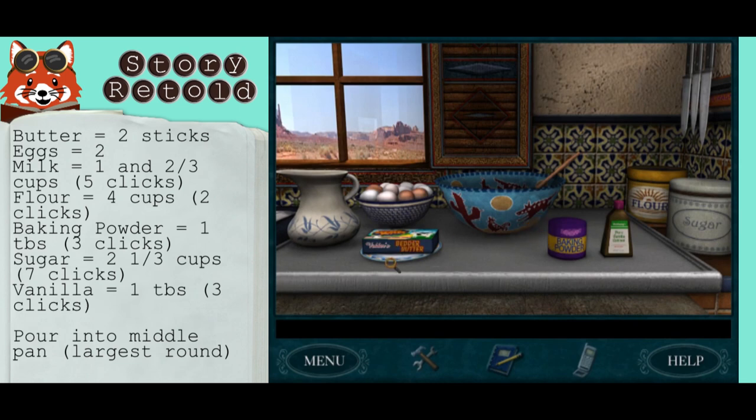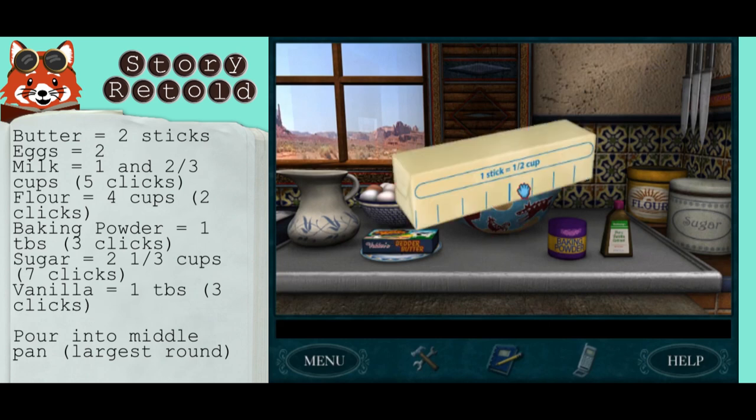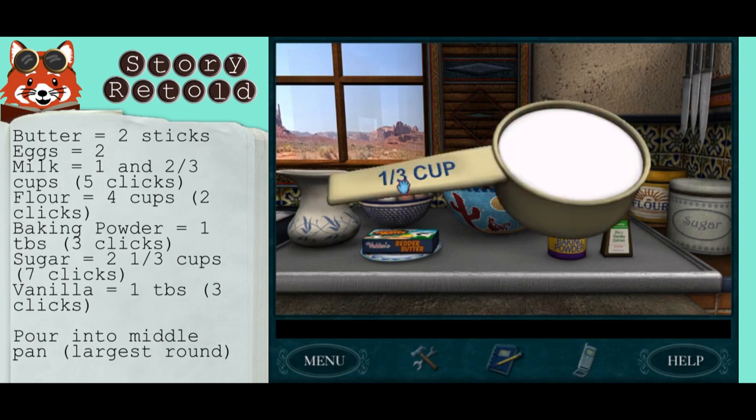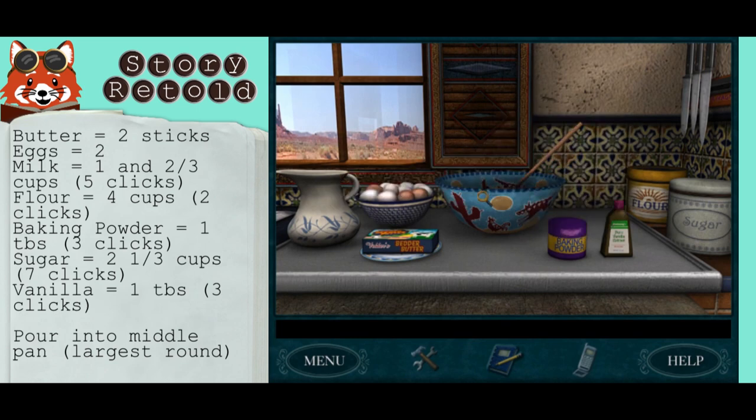To get a cup of butter, you will need to insert two sticks into the bowl. The recipe asks for two eggs as well. For the milk, to get one and two-thirds cups, you need five clicks of this one-third cup.